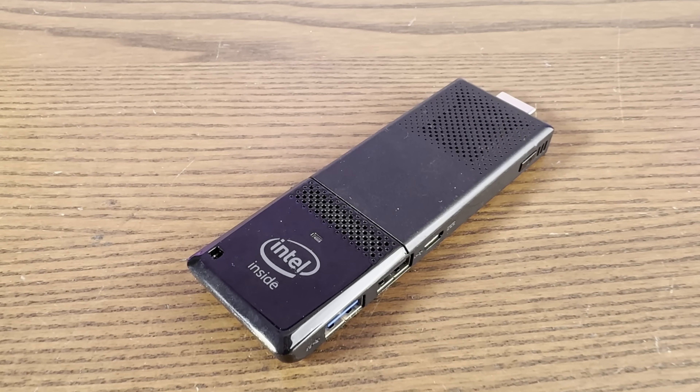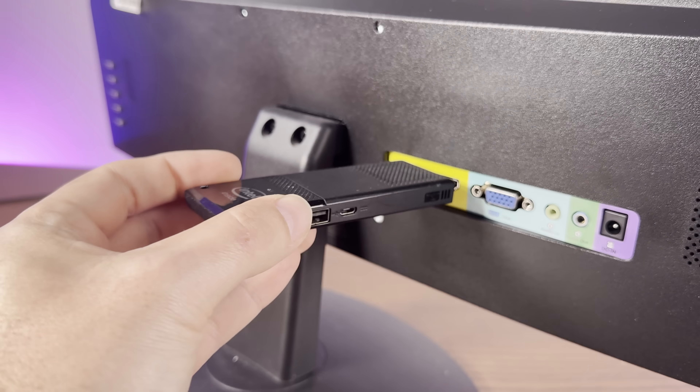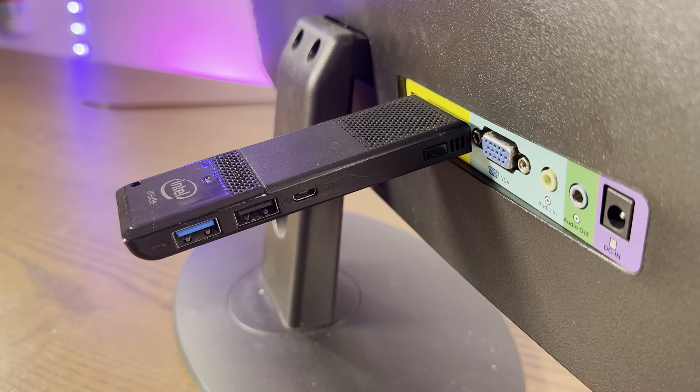This is an Intel Compute Stick. It's a tiny terrible computer from 2015 that you shove directly into an HDMI port. Was this a good idea? Did it deserve to be discontinued? And more importantly, can we run any semblance of modern Linux on this thing? Well today we're going to find out, so stay tuned.